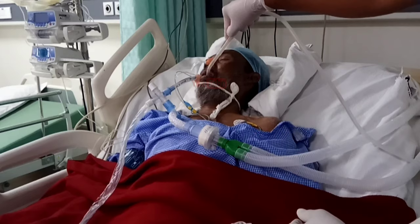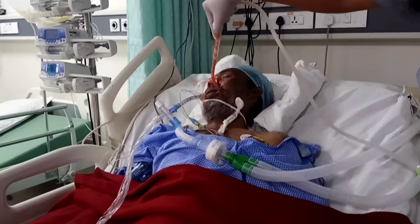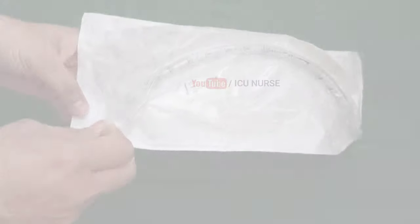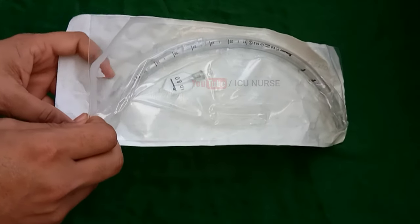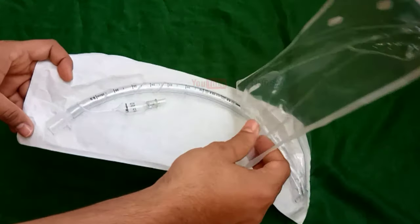These are the things to know before handling a patient with an endotracheal tube. If there are any other practices you follow while handling a patient with an ET tube, please let me know in the comment section below. Thanks for watching.